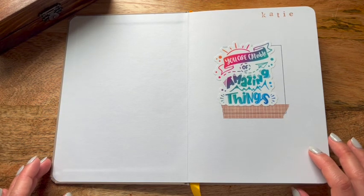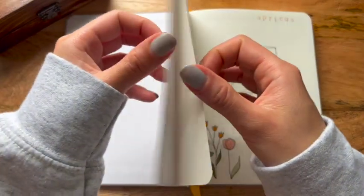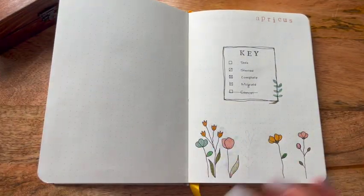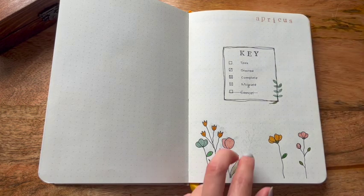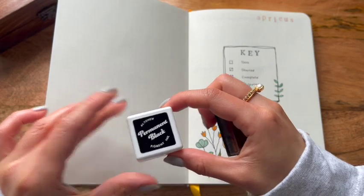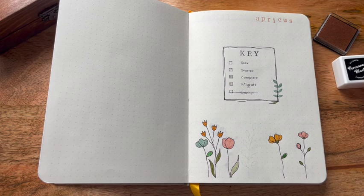The die-cut from Mag says 'You are capable of amazing things,' which I felt was so applicable for my goal-setting bullet journal for 2023. I skip the first page in all my bullet journals because it's always stuck to the cover. I kept it super simple and used the same alphabet stamps to stamp out my key and my word of the year — 'Apricus,' which is Latin for 'full of sunshine.' I used the Altenew permanent black ink and a stamping pad from an Archer & Olive alphabet set.